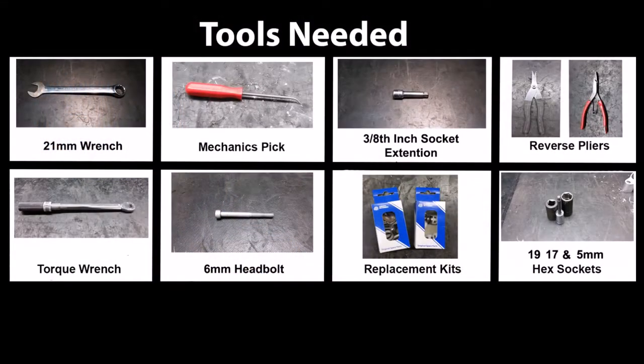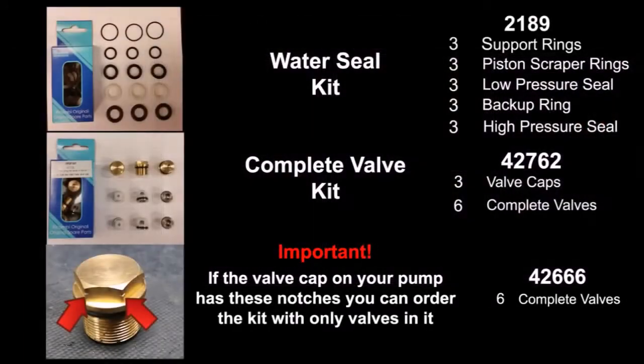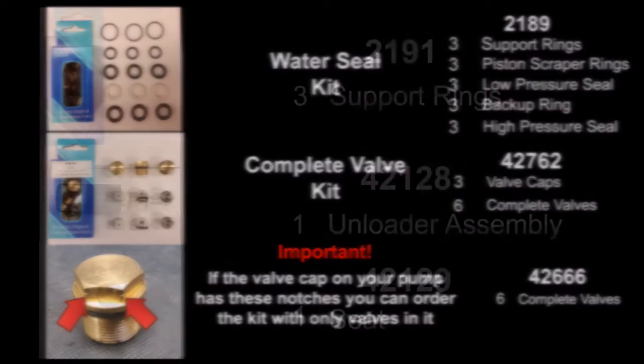Here are the tools needed to replace the valves, seals, and other parts on the RSV pump. Here are the kits and their included parts.